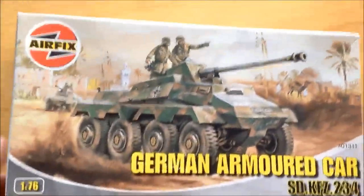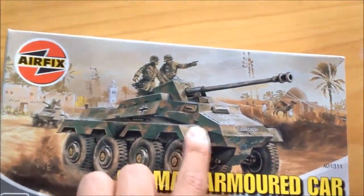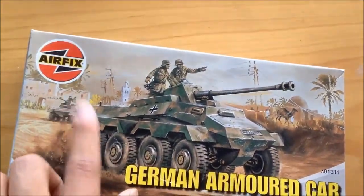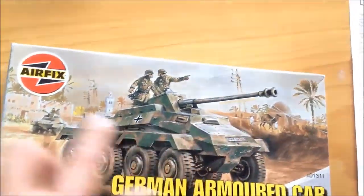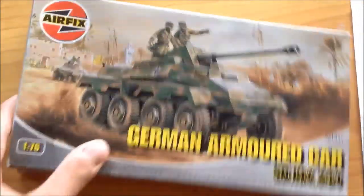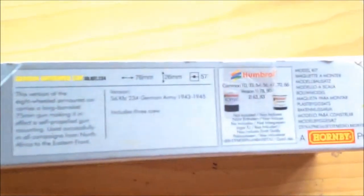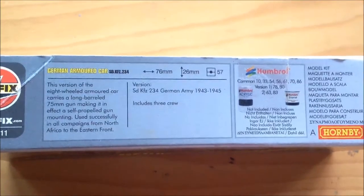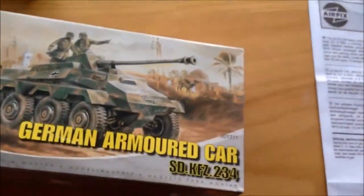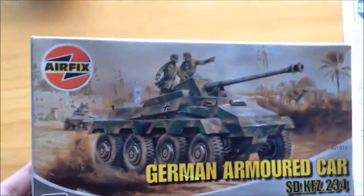Going to the box — here we've got the box art. It's very nice, with the two armored cars here, with the veil here and the background. Yeah, this is a typical Airfix box, an old-style one. Typical shape and size from Airfix tanks.